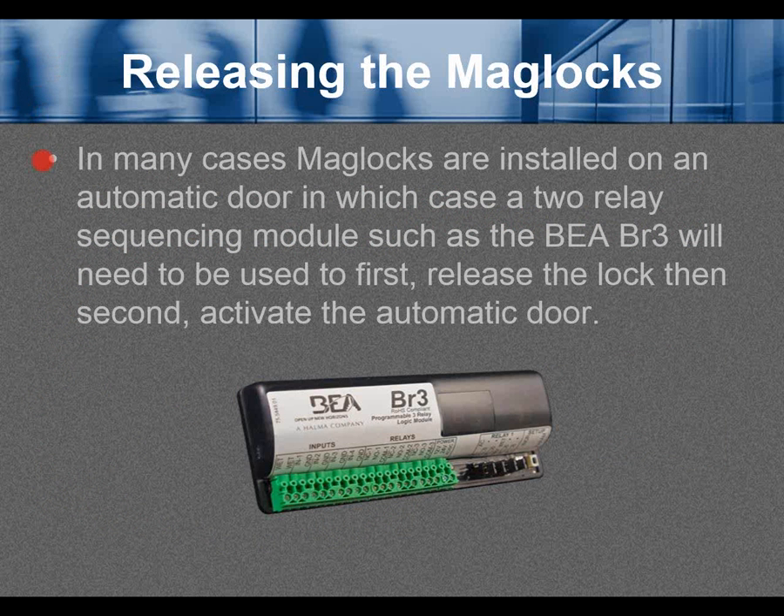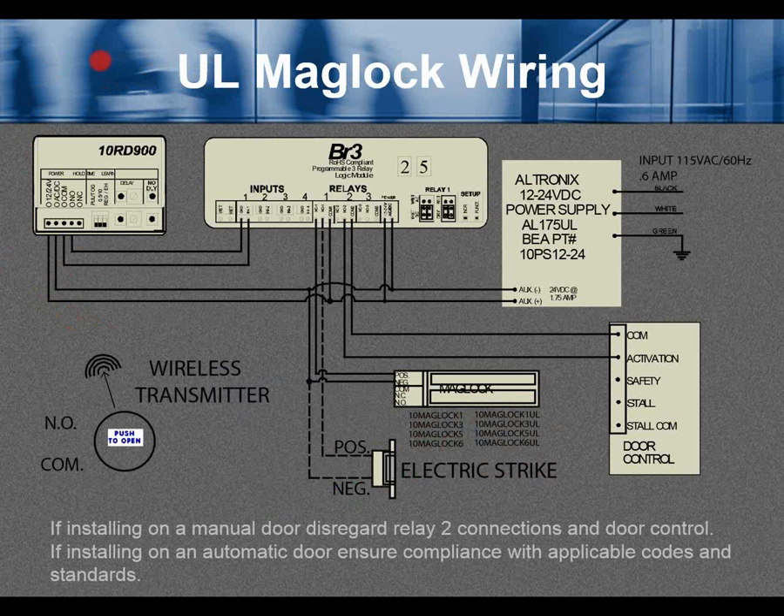In many cases, maglocks are installed on an automatic door, in which case a two-relay sequencing module such as the BEA BR3 will need to be used to first release the lock and then activate the automatic door. UL maglock wiring.